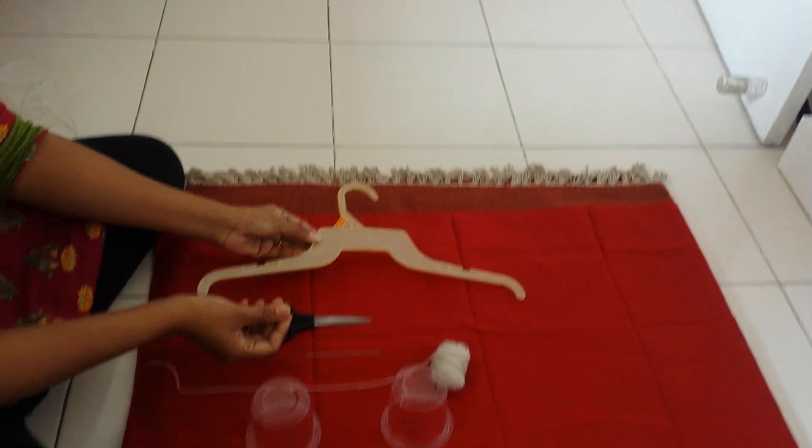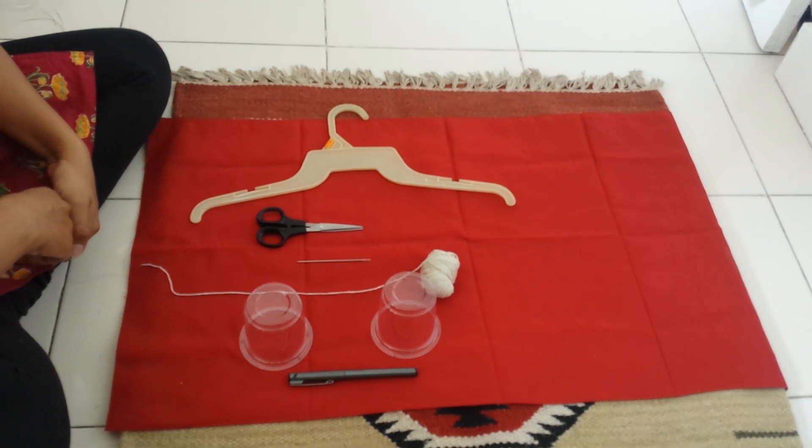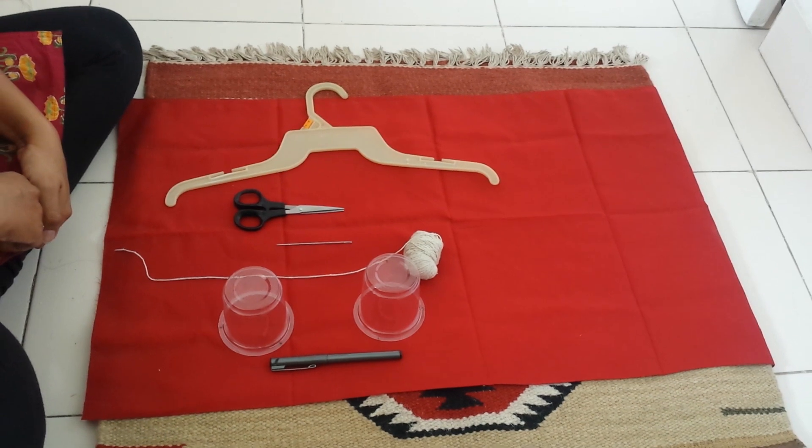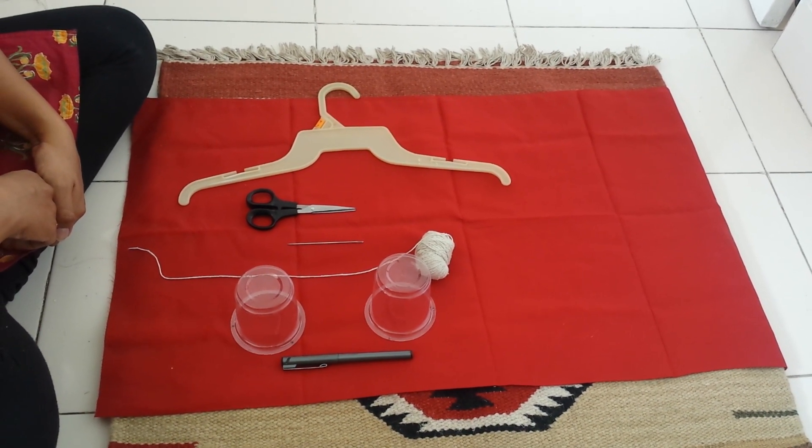So all these things we can use to create a weighing scale that can be used by kids to get a basic understanding of how the weighing mechanism works.